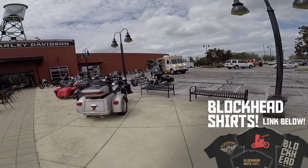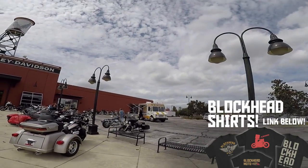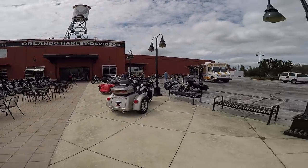What up blockheads, so as you guys all know, I love ice cream. I do love ice cream.